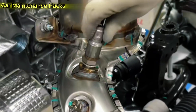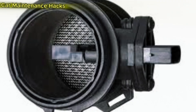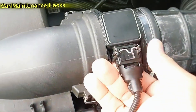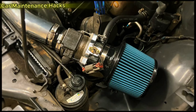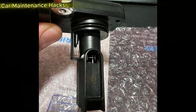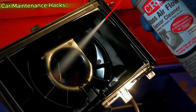Before starting to clean the MAF sensor, make sure to prepare properly. Required tools: rubber gloves and safety glasses; a small screwdriver, 8mm socket, or T20 Torx bit depending on the sensor screw type; a clean rag or dry paper towel. Most importantly, a dedicated MAF sensor cleaner — make sure the label clearly says Mass Airflow Sensor Cleaner. Do not use WD-40, carb cleaner, or brake cleaner. These sprays leave oily residue and damage the protective coating on the sensing wires, causing the sensor to fail within days.